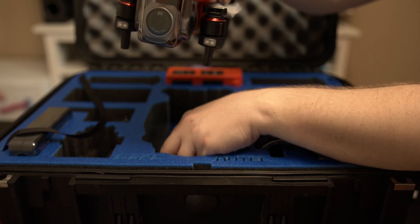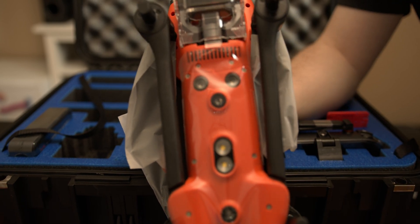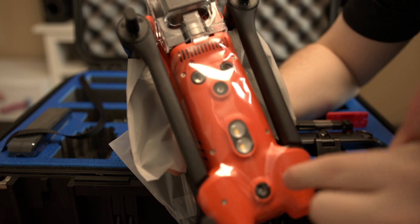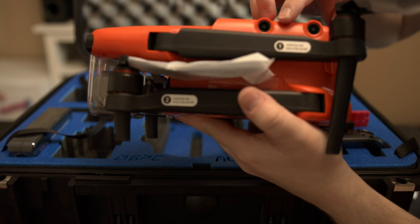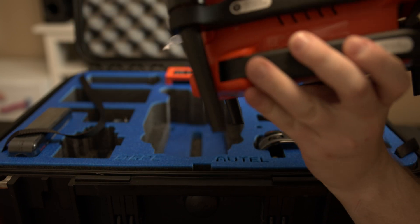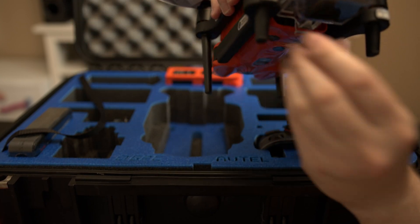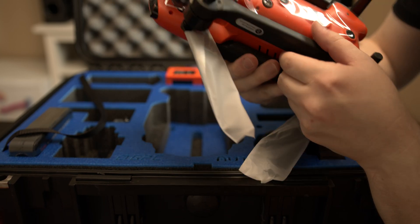And now for the Otto Evo — let's take a look at it quickly. Look how many sensors and cameras it has. It has one camera, two cameras, two more cameras here, two more cameras on that side, two cameras at the front, and the 6K F2.8 1-inch sensor camera right over here.